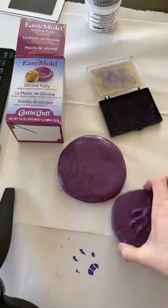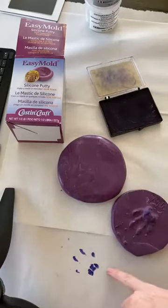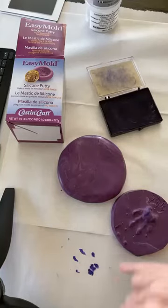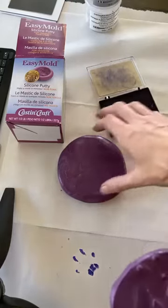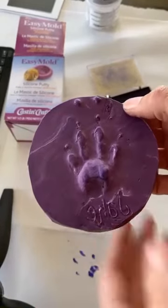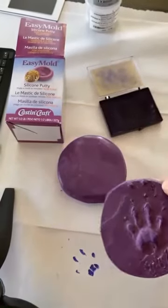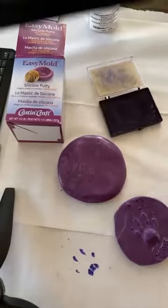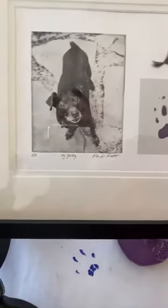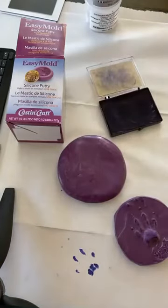You can see we have the pad and the four little toes. You can always clean it up later in Photoshop or any editing program to remove any unwanted bits. Now you have a stamp you can use to place the paw print onto a DIY memorial project, or you can send it to an artist who makes pieces with the paw print and an etching from a photo to create a special memorial.